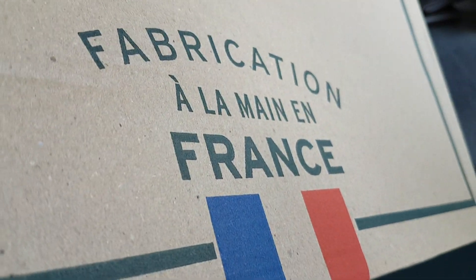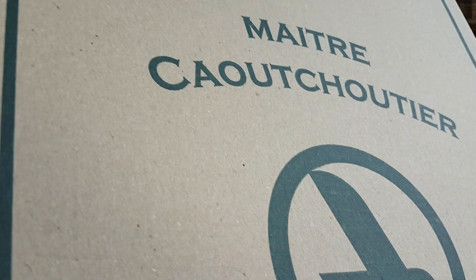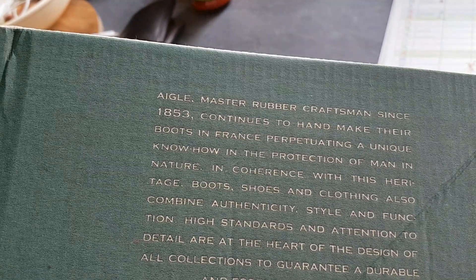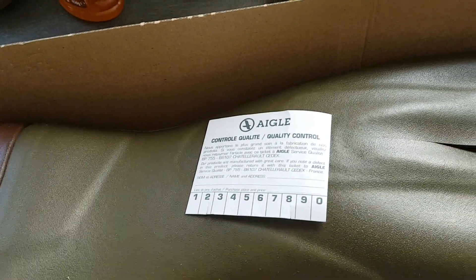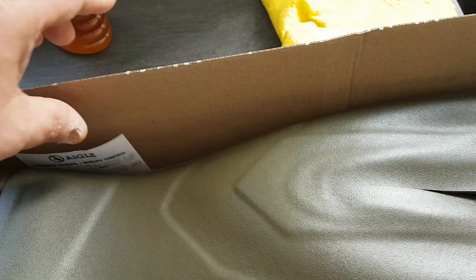Let's take a look at the box. It's a very nice box with the French flag on it, meaning something like 'master rubber makers,' and there's a bit of history on the box. They still continue to make these boots by hand. There are some small cards with information about how to clean and use them, and there's even a quality control sign — a very nice detail.